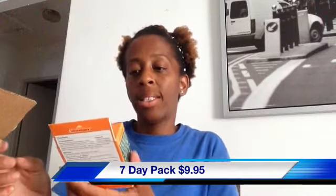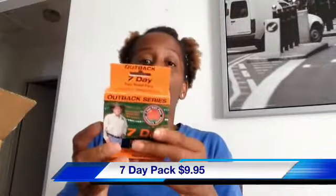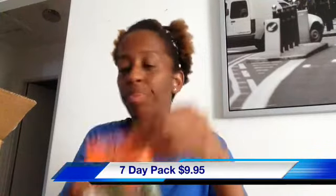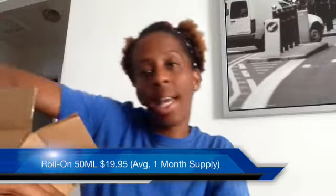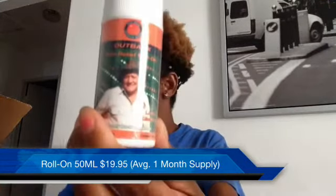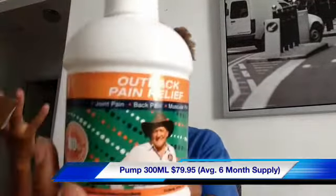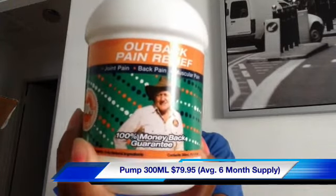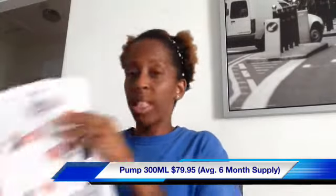The items they sent me include the Outback Series Seven Day Pain Relief Packs — the active ingredients are eucalyptus oil and tea tree oil, and a seven day pack is $9.95. The next item is the Outback Pain Reliever Roll On, which is an average one month supply at $19.99. They also sent the Outback Pain Relief cream, which is an average six month supply at $79.95.